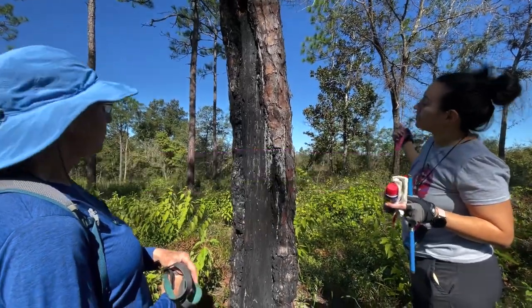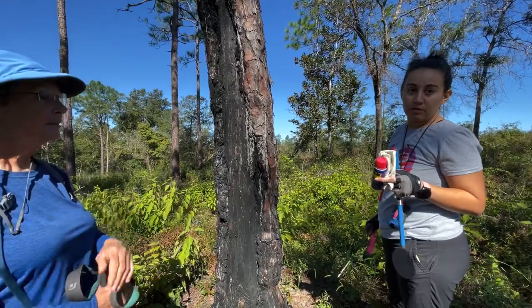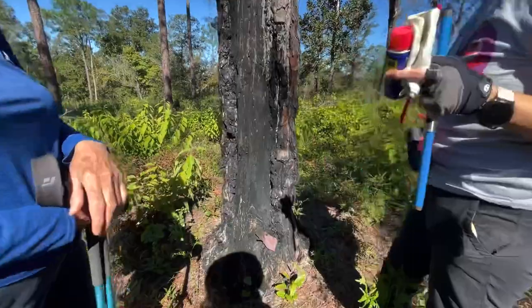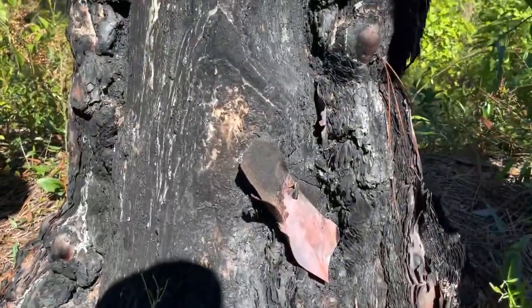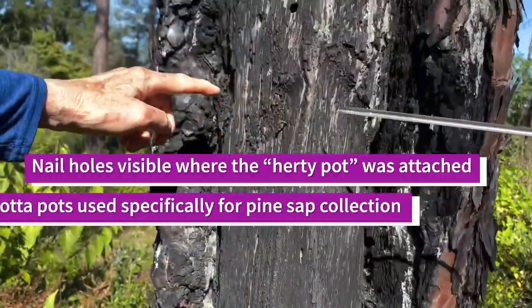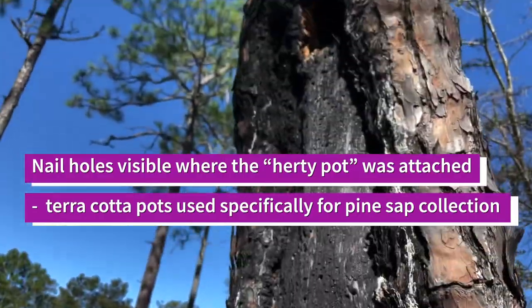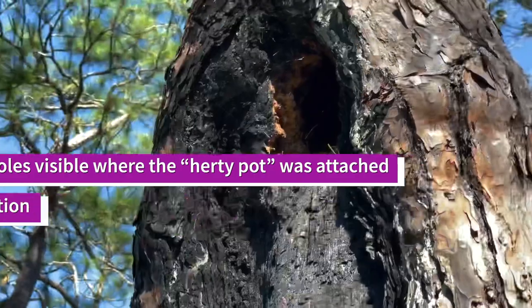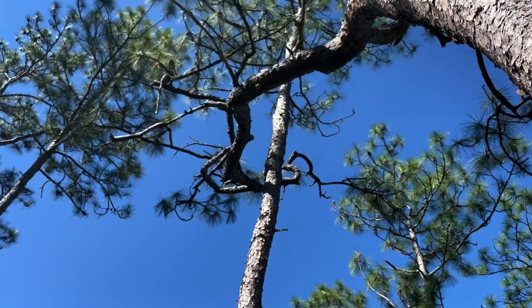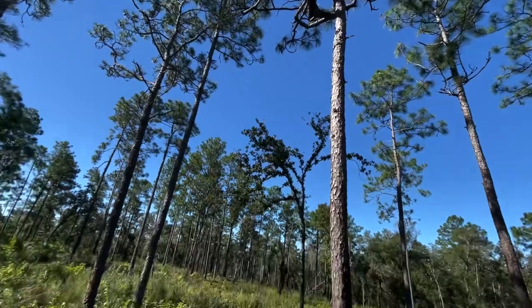The cat face is a sign of age because people have not been cat-facing for turpentine for around a hundred years. That's your evidence of turpentine. There's the little guide that would guide the turpentine into the pot, and this is the scar. Here are the nail holes for holding the herdy pot. And then you have a bird's nest up there. Look at how the branches are wrapping around the adjacent longleaf pine — this is my tree hugger cat face.